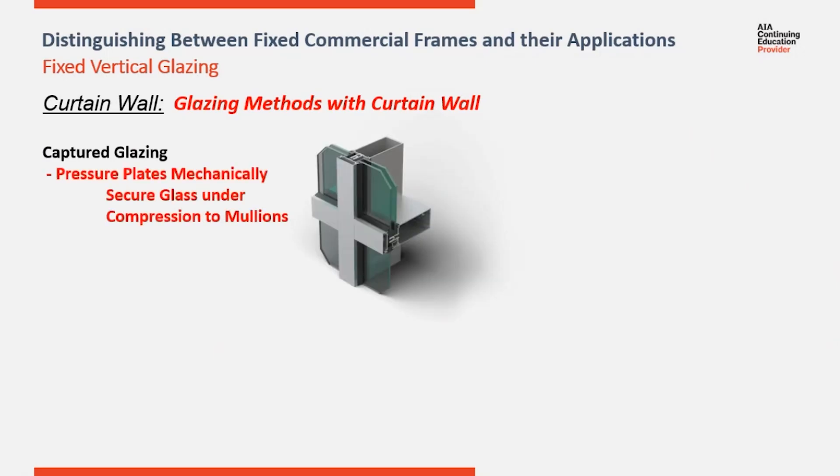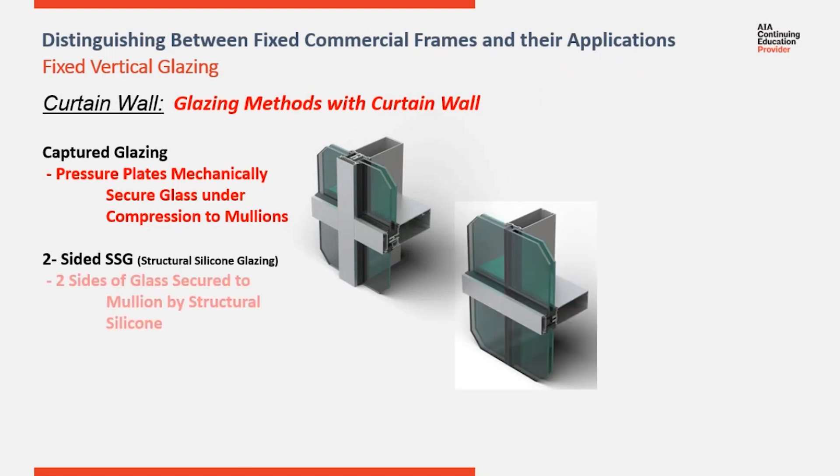There are three methods of securing glass in a curtain wall. Captured is a traditional way of glazing a curtain wall, utilizing pressure plates fastened back to the verticals and the horizontals to hold the glass in under compression. A two-sided SSG system replaces the pressure plate running in one direction with structural silicone joints that adhere the edge of the insulated glass unit back to the mullion behind them.